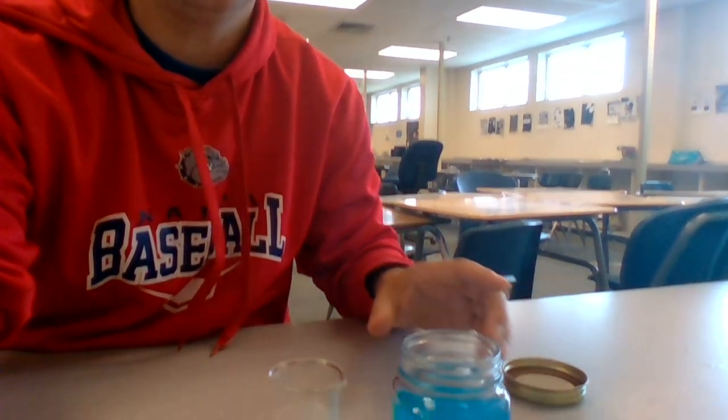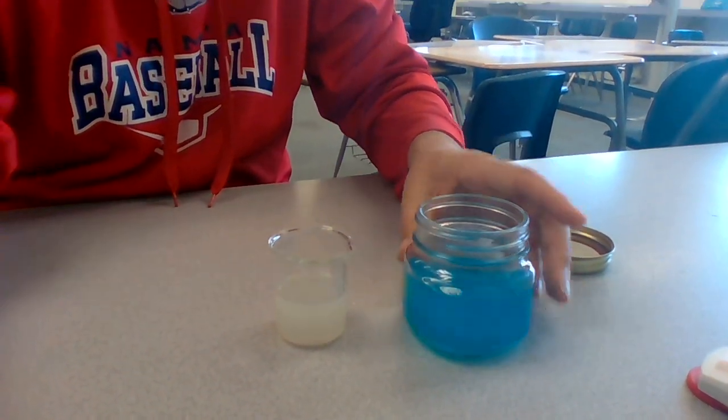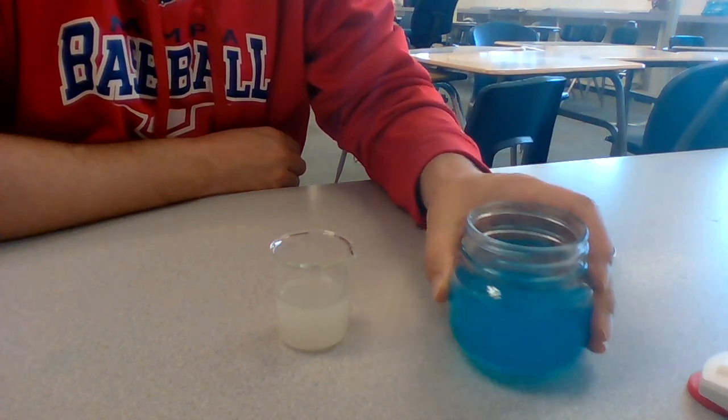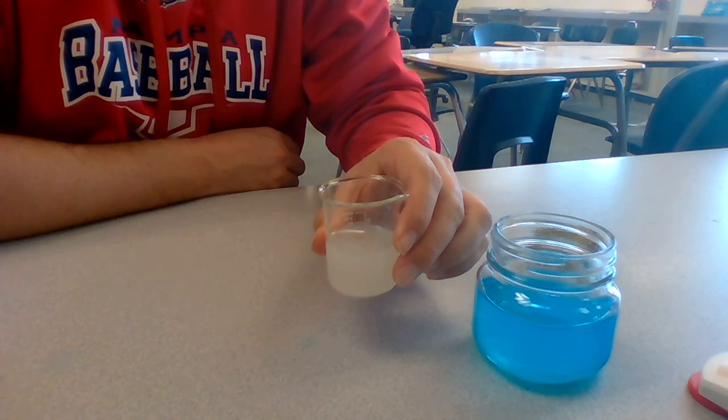All right, this is Mr. Hedrick, and today we are going to do the reaction of silver nitrate and copper chloride. It says to take a peek at each one of these individually, so I'm going to scroll down here so that you can see. This is our copper chloride, and this is our silver nitrate.